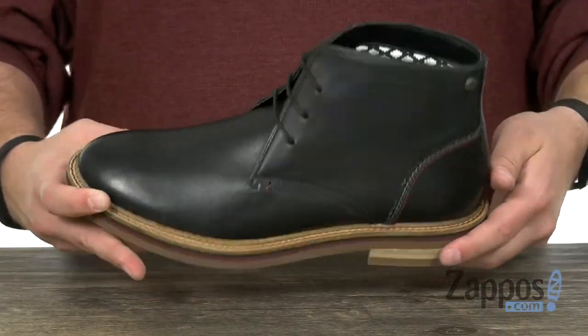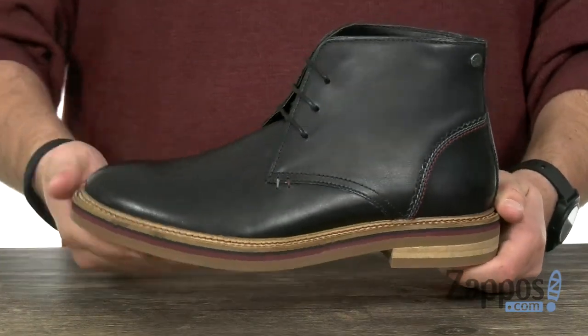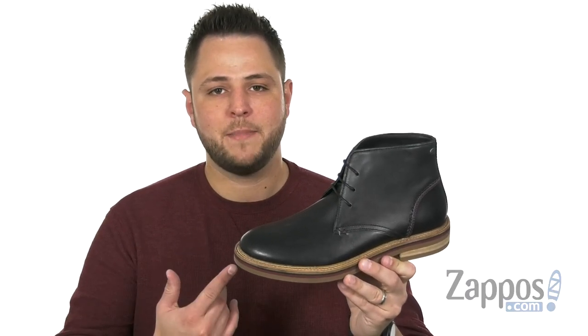Good cushioning in that footbed. Very thick design to this midsole and outsole down here to really help keep you steady. It's made out of rubber so it'll give you some added shock absorption too. Miles and miles of style, thanks to Miles from Original Penguin.